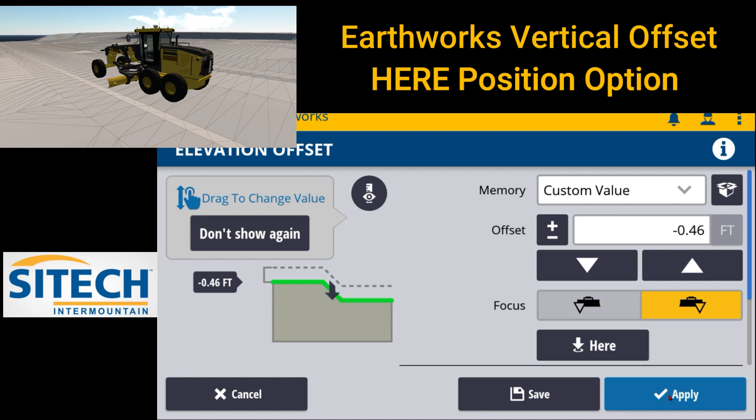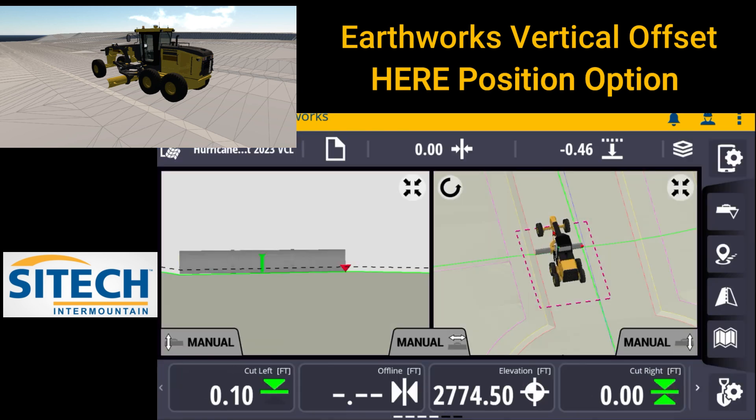What you would want to do is go ahead and hit apply and come out. You can see on my vertical offset tab, now I can go ahead and just toggle between 0 and 46.